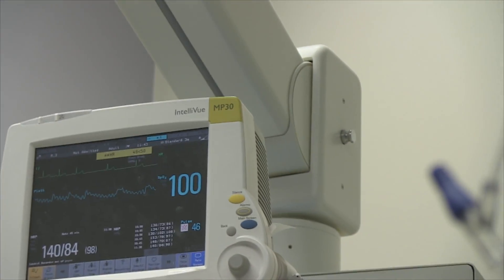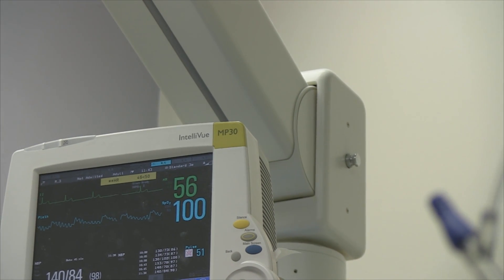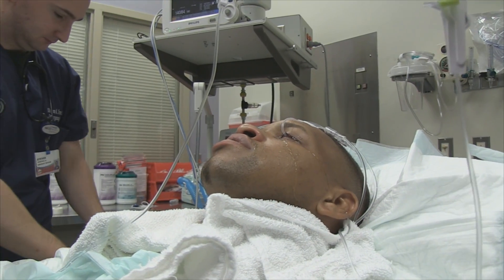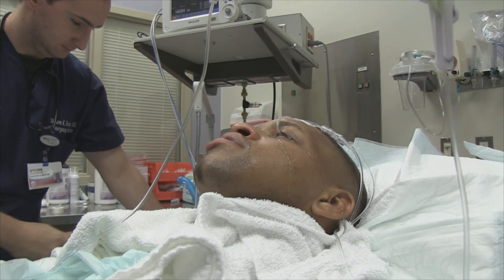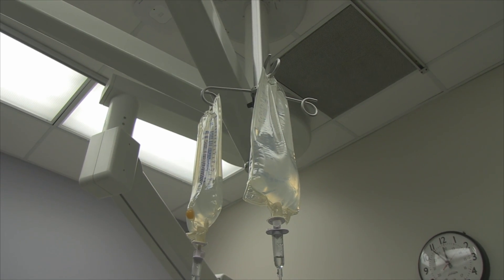There might be just a little bit of a vagal response from the eye pressure — that can slow the heart rate. His heart rate has actually slowed down significantly. As soon as these bags are done we'll get them out and get you up to see the ophthalmologist.